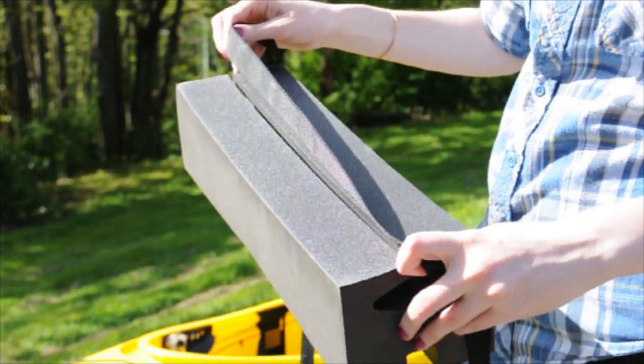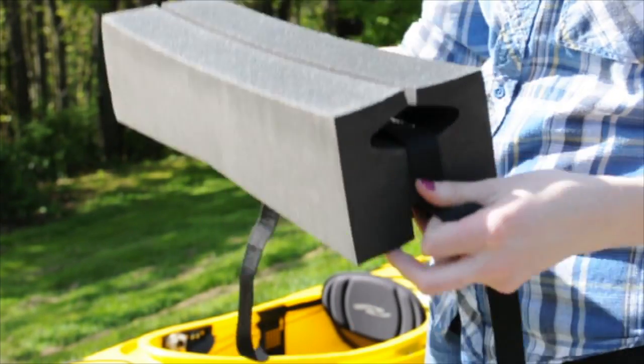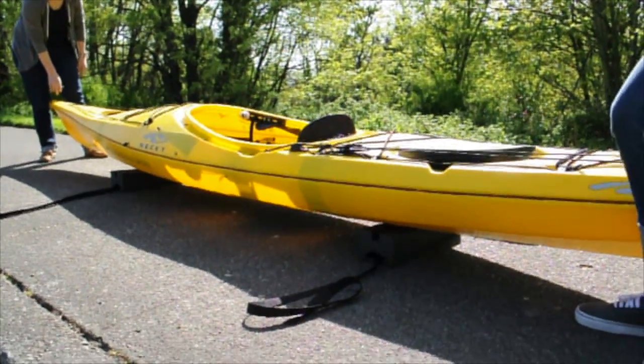First, you'll want to secure your kayak to the blocks by running each one of the 9-foot straps through the drilled hole on each block, wrapping it completely around your kayak and buckling tightly.